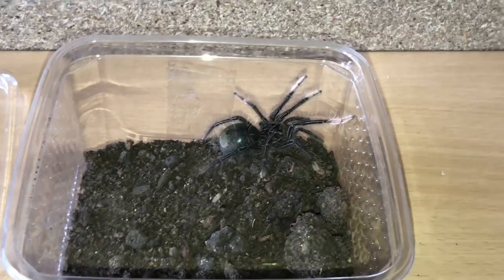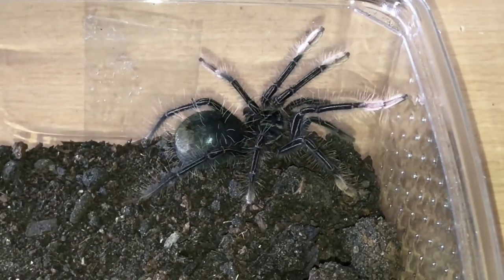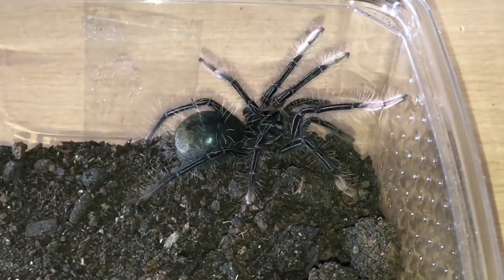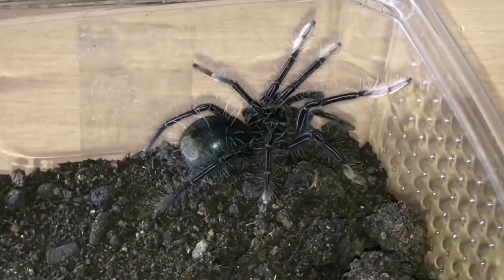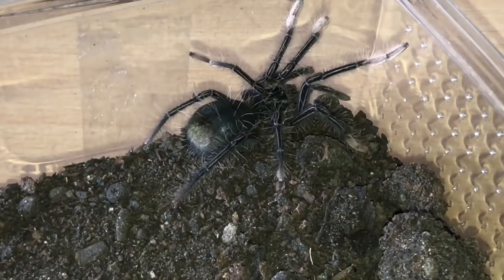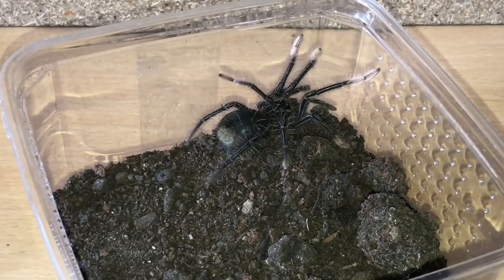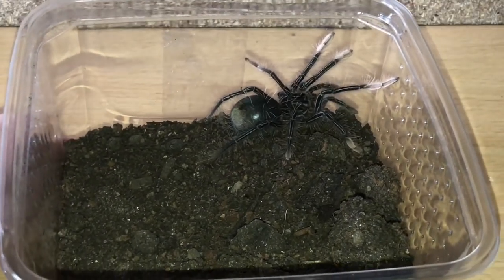There he or she is — I'm not too sure if it's male or female, but I'm not 100% fussed. I would like a male to breed with my adult female, but if it's a female then it's a bonus. The bald spot on the abdomen is looking a little bit dark, so it looks like it's probably due to moult very soon, in the next couple of months or so. I'll rehouse this beautiful apophysis tomorrow, so please stay tuned for tomorrow's rehousing video.